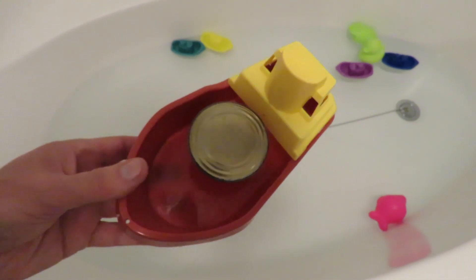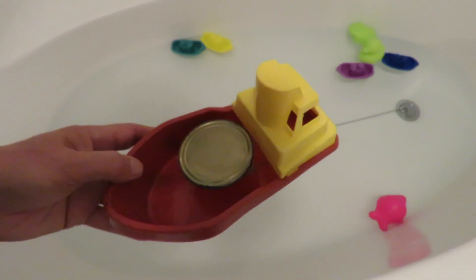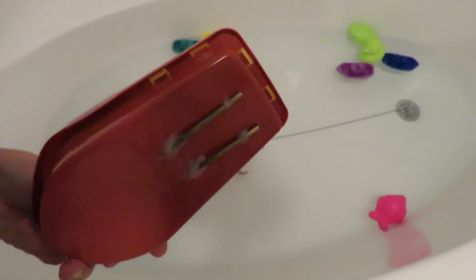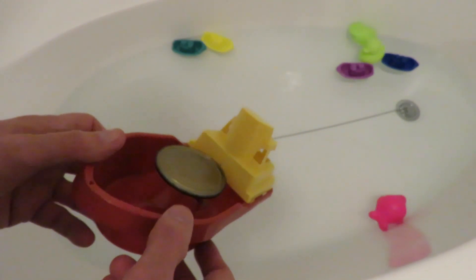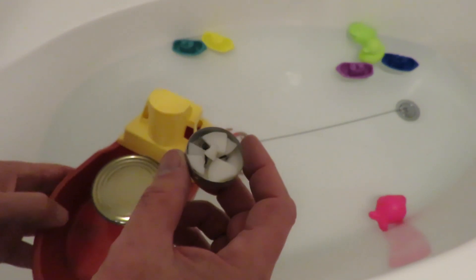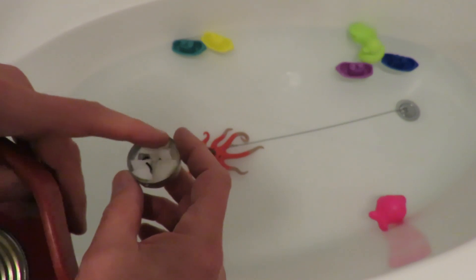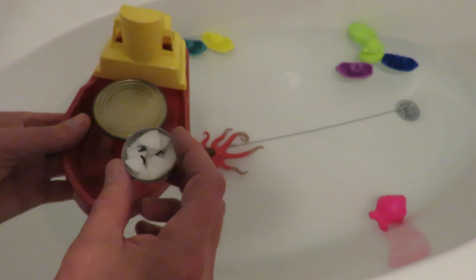This time I put the motor — the steam engine, the pop-pop motor — in a plastic toy boat. I've just hot glued it in place. I'm going to use this tea light that I've modified; it's actually got three wicks in it, so we should get extra heat.